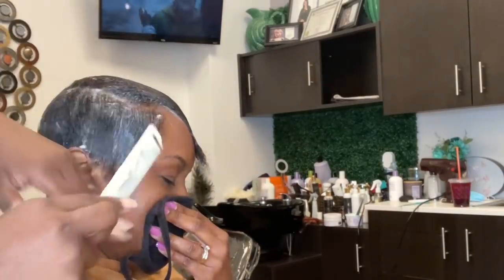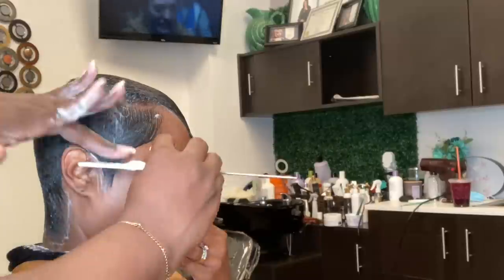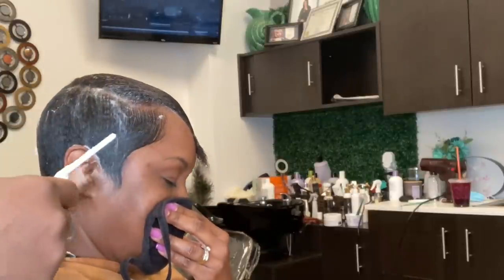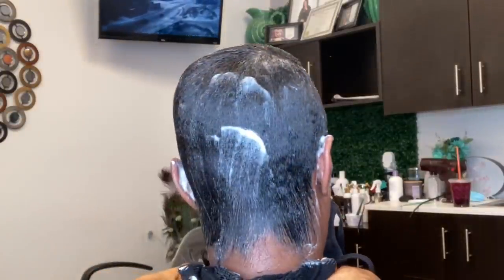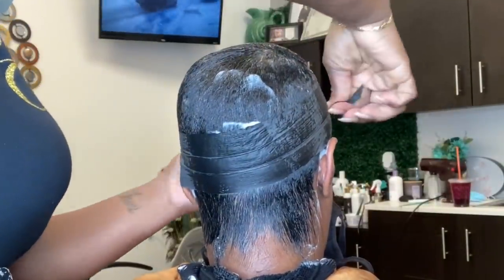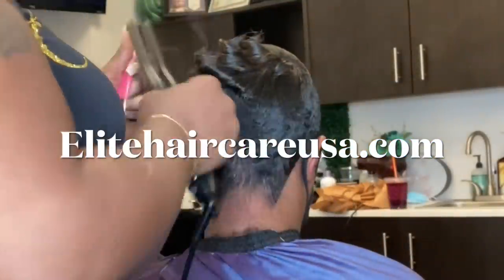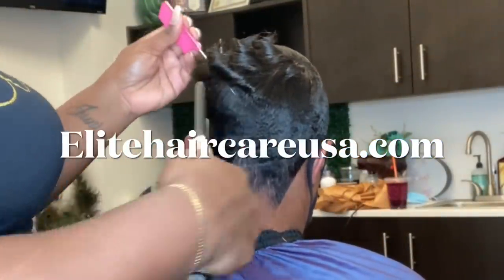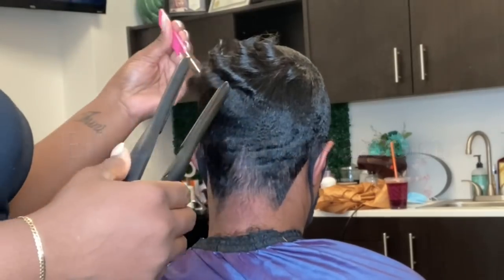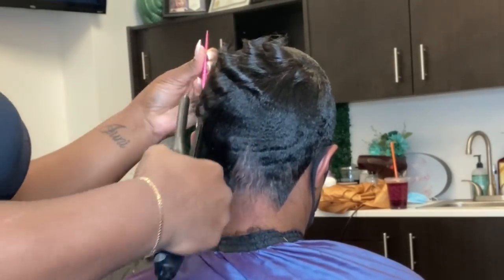Her trouble area was more in her crown, and she did have a little bit of sparseness on the other side of her hairline. In her crown, the sparseness was actually probably the worst. Her sideburns or hairline weren't as bad as we actually thought, because when we relaxed it, all of that hair that was standing up actually laid right down and created that illusion that there was nothing going on in that area — so she had a good amount of coverage.